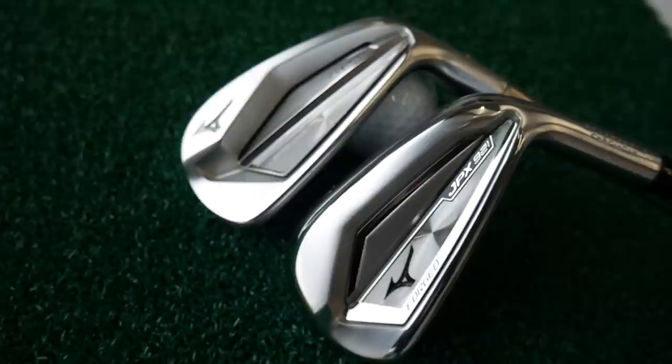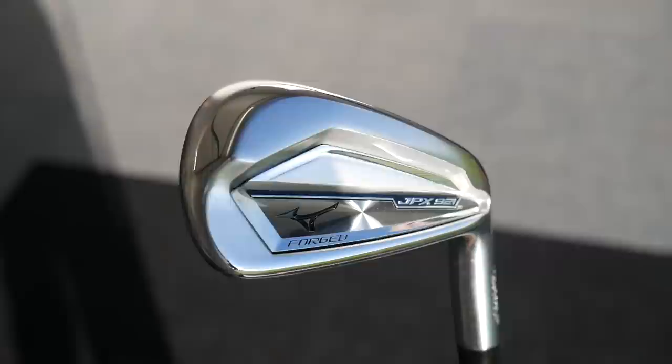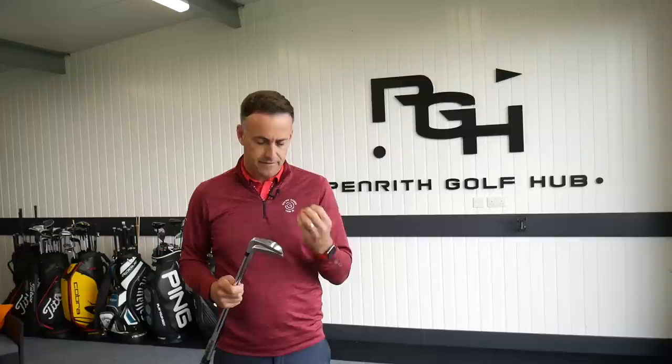So there we go, the new 921 against the 919. To summarise: looking at the looks of it, how it sits behind the golf ball, the colour and the styling of the club — definitely the 921 is the winner in my view. I think that's an absolutely beautiful looking golf club, it just oozes class and quality, so definitely a thumbs up and a good improvement from the 919. As for feel, I think it's very tough to say if there's any difference in the feel of the ball off the face — the sound and acoustics seem very, very similar, the feel of the ball coming off the club face is very similar. Both feel really, really good, so it's very hard to split the two on that.